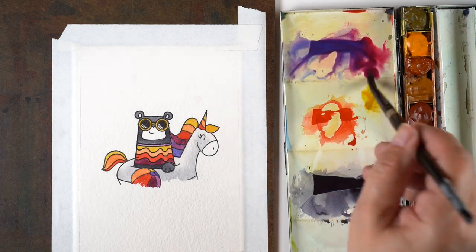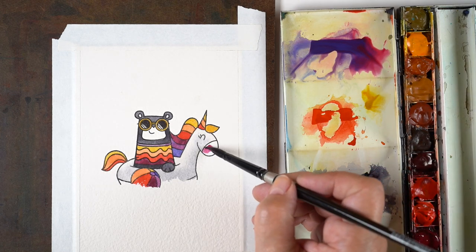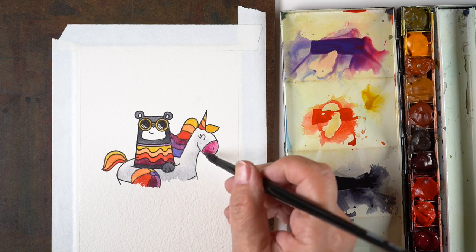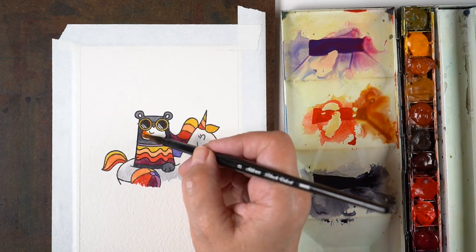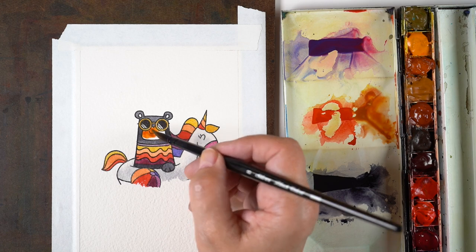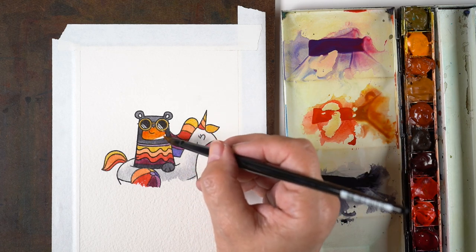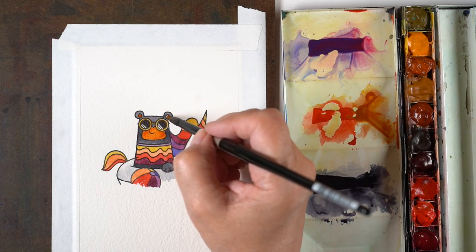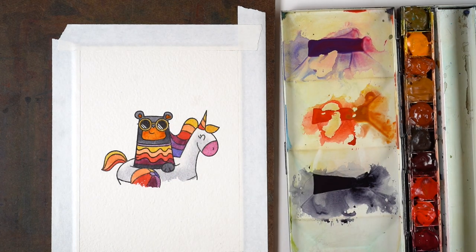I added all those different colors to all the parts of the unicorn floatie, the ball, and the little outfit — it was just so much fun to paint. Then I added some burnt sienna and muddied it up with a few things already in the palette to make the snout of my bear.